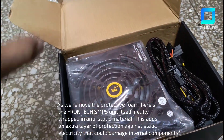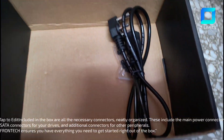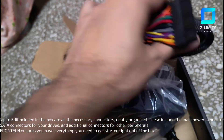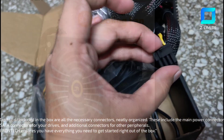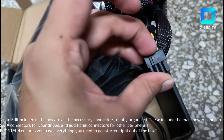This adds an extra layer of protection against static electricity that could damage internal components. Included in the box are all the necessary connectors, neatly organized. These include the main power connector, SATA connectors for your drives, and additional connectors for other peripherals. Frontech ensures you have everything you need to get started right out of the box.